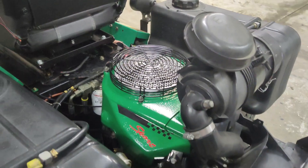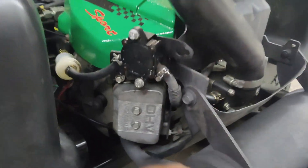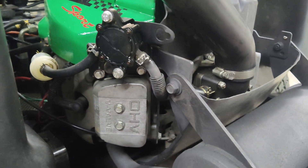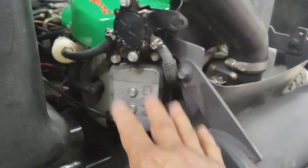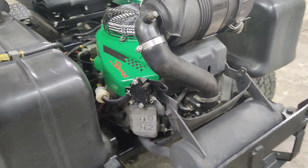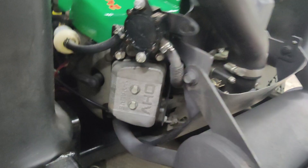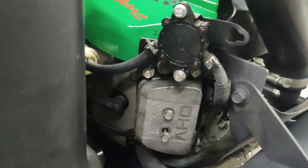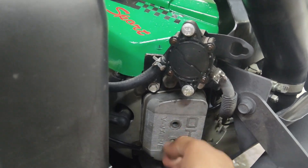We'll also need to remove the cage on top of the motor so we can rotate the engine by hand to get our piston to top dead center. We'll also pull the spark plug so we can put something down the cylinder to confirm the piston is up top and both valves are closed before we adjust them. So let's get these valve covers off.